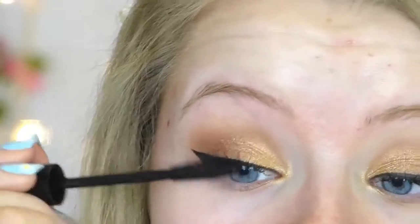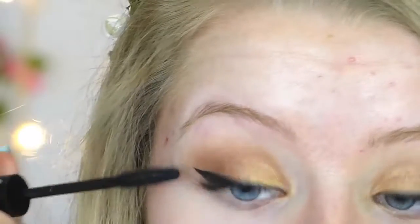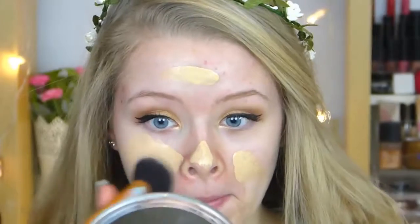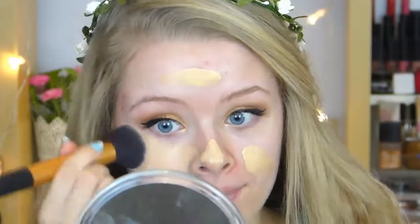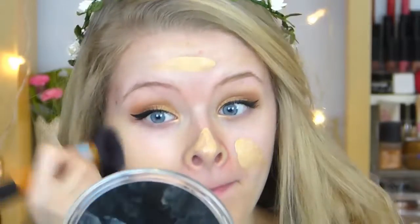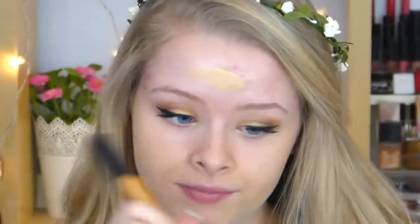Now moving on to the face — I'm using this Garnier BB cream and a buffing brush, and I'm just applying this all over the face like I normally would. I chose to use BB cream because obviously it's a festival makeup look and BB cream is just a bit lighter than full-on foundation, but this BB cream actually has really good coverage as you can see, so I'm just buffing this all over my face.